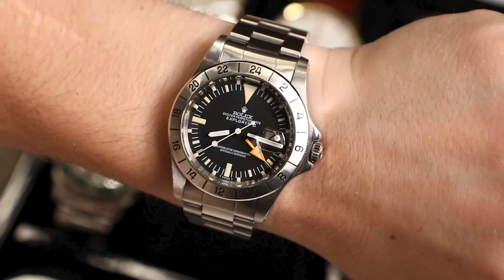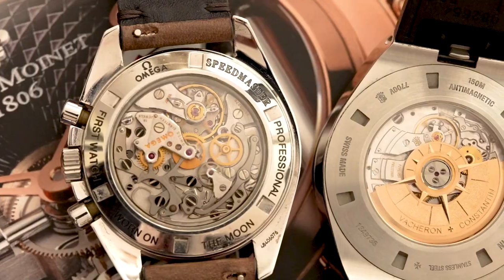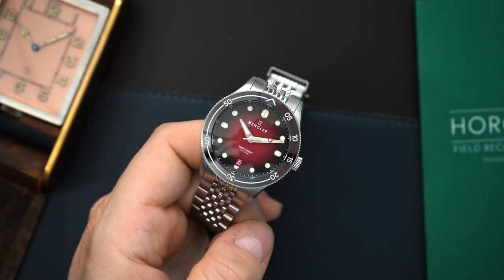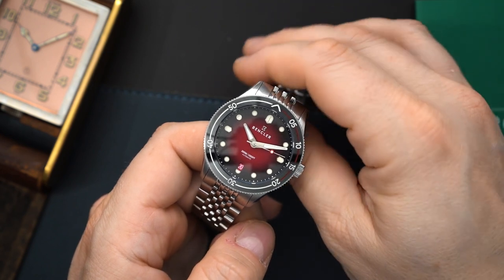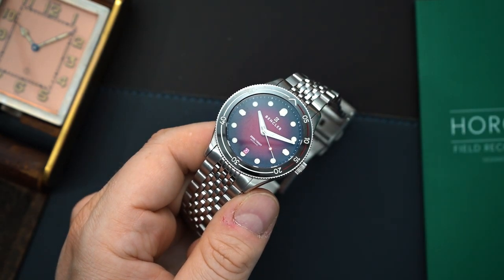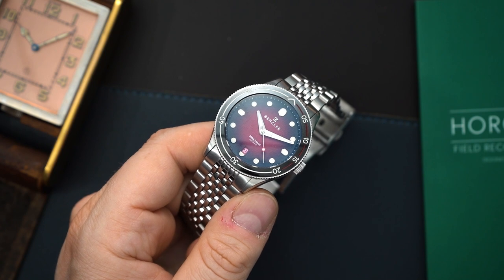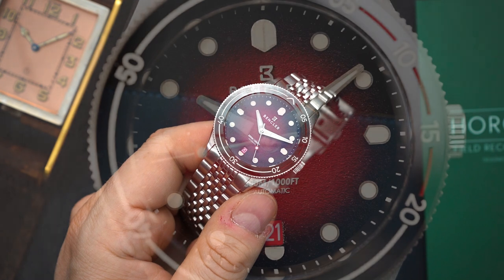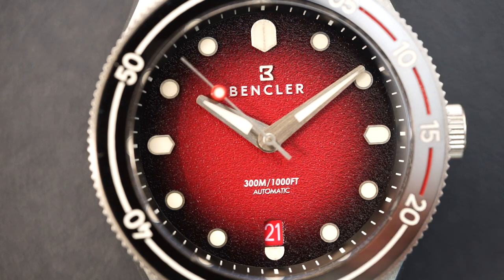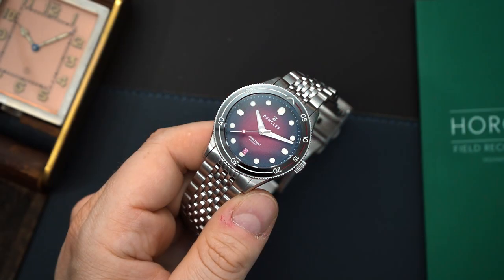When this brand reached out to me to do a review, I was a little skeptical because they told me about the specs but weren't sure what they were going to charge yet — this is a prototype, very close to the production model. They recently told me the watch was on its way and the price would be $339. I was actually very impressed when I received it at that price. It'll be on Kickstarter November 29th, 2022.